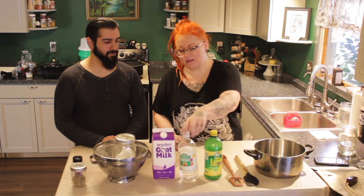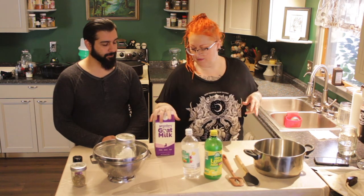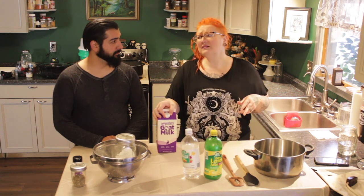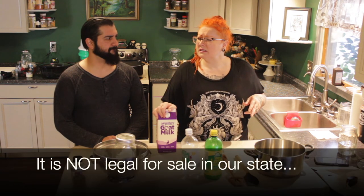We have some lemon juice, white vinegar, and our half gallon of organic goat milk. This is ultra-pasteurized. In the grocery store I don't think you can get raw because I don't think it's legal — we'll have to check the legalities on that.